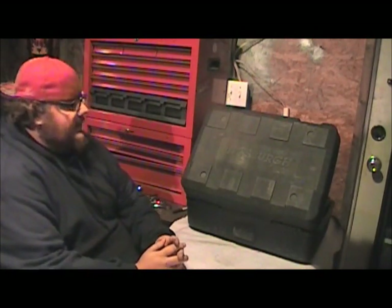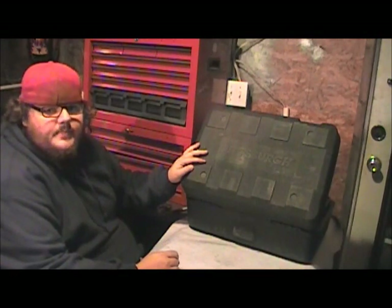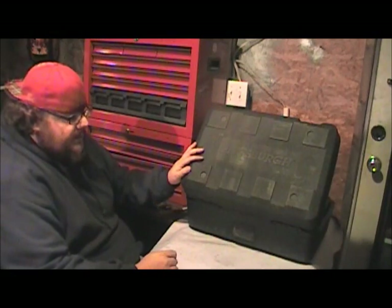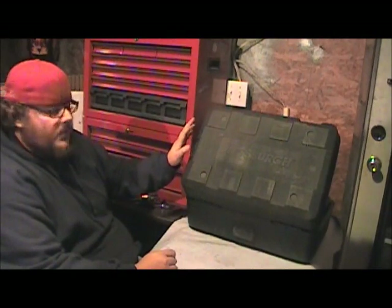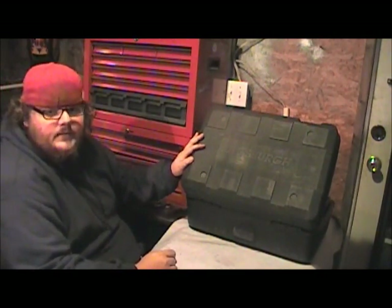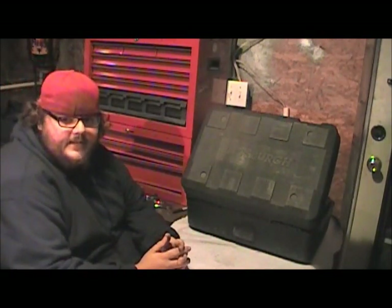All in all, I would definitely go out tomorrow and buy another 301 piece Pittsburgh tool set from Harbor Freight. Lifetime warranty, $199 — catch it on sale or use a coupon code. I got mine for $159 shipped. It's a great deal. Go pick one up. Thanks, have a nice day.